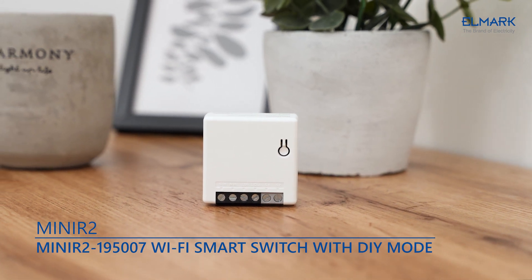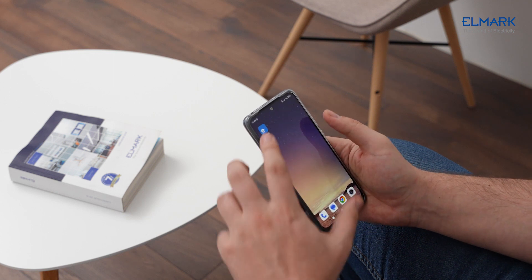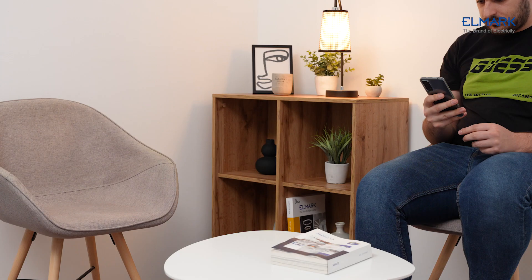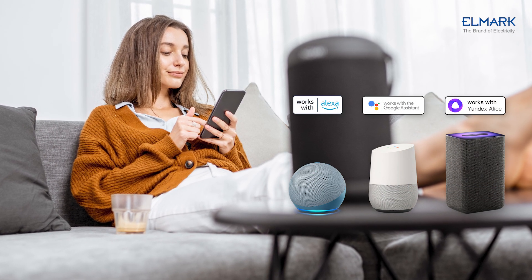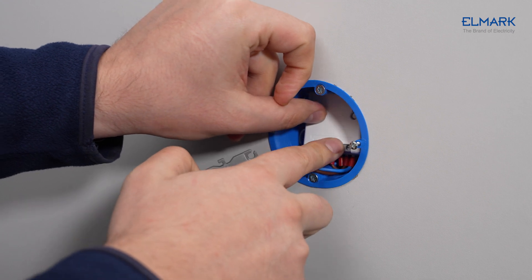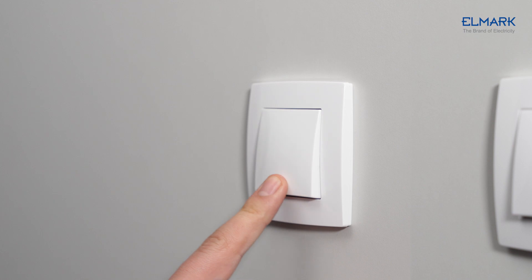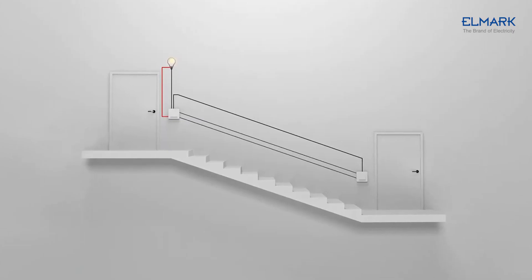Mini R2 is a Wi-Fi smart switch that lets you control home appliances from your phone anywhere you are. It has a voice control function. Mini R2 can be connected to various types of external switches, such as push button switches and SPDT switches, used for two-way control of a device.